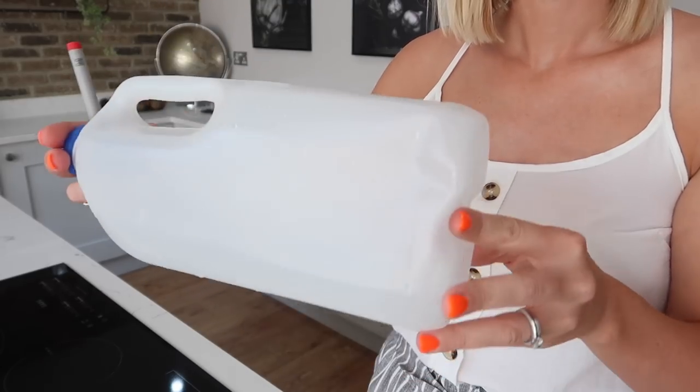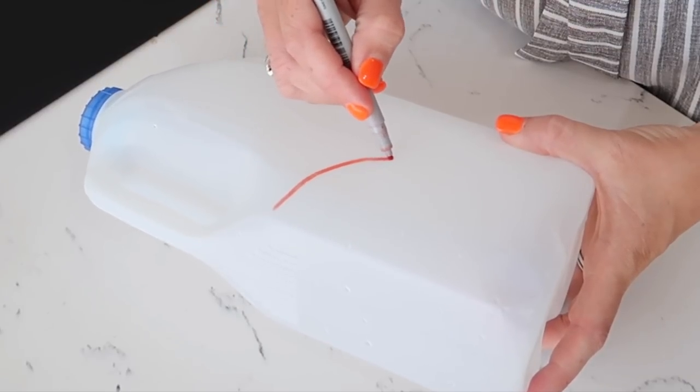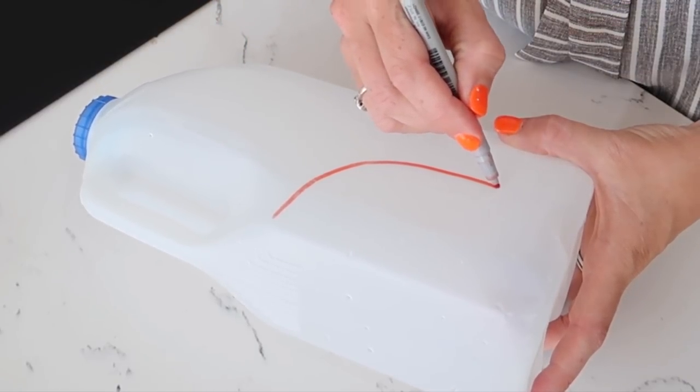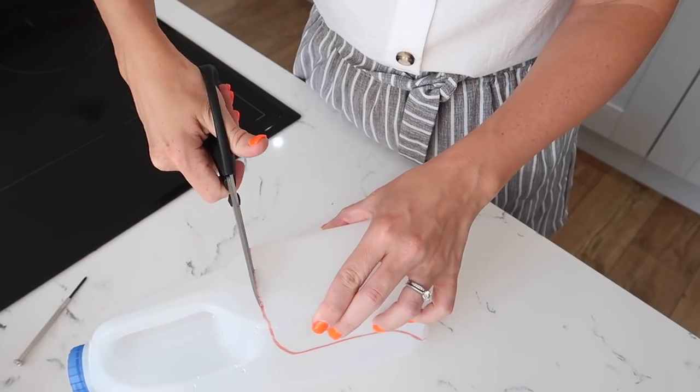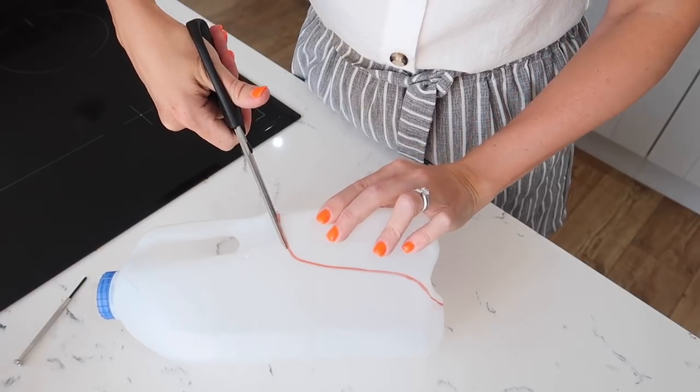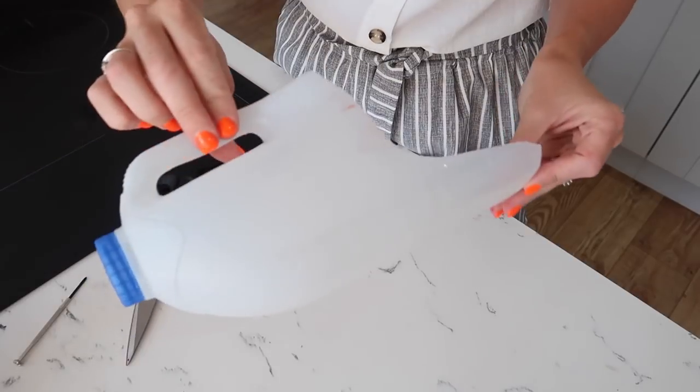For hack number two, you'll also need a milk carton and I'm going to show you how to make a DIY shovel. With one milk carton you can make two shovels — a smaller one for the kids and a bigger one for yourself. All you need to do is draw a little shape on your milk carton like this, cut it out and there you have it. You have got two shovels for absolutely nothing.